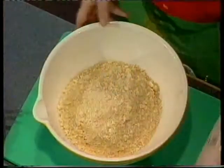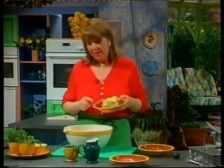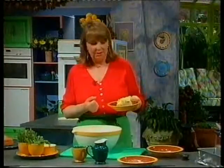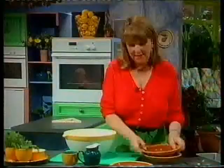It doesn't matter if the breadcrumbs are white or brown. Then three medium parsnips — there are three medium parsnips here that have been already cooked and then mashed with a little bit of butter and a little bit of milk just to soften them. Because it's the parsnips that make it really nice and moist.